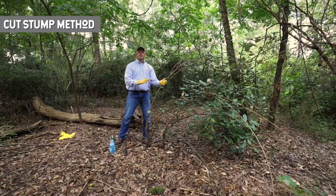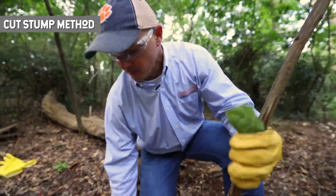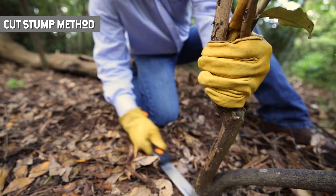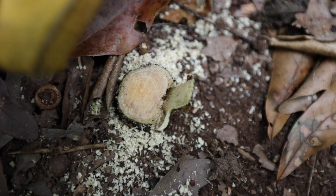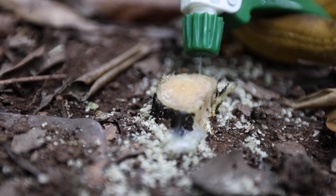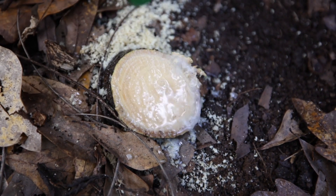Now we're going to take care of this whole plant with the cut stump method. The first part of that method is cutting the stump. You need to get a saw, put your gloves on and eye protection, and simply cut this thing off. Once you have it cut, it's important to treat it really quickly — within 30 seconds to a minute. Brush off the sawdust, take your herbicide, and spray it right on top of that stump. That plant will suck the herbicide down into the roots, killing them and preventing resprouts.